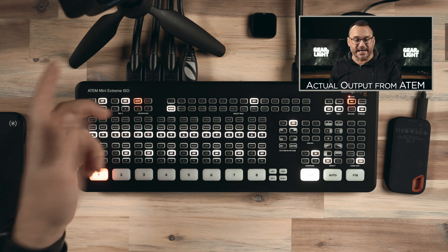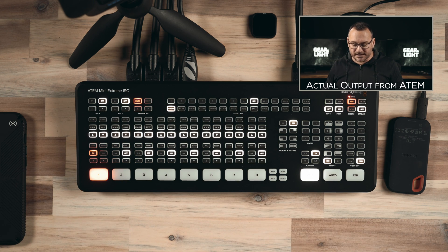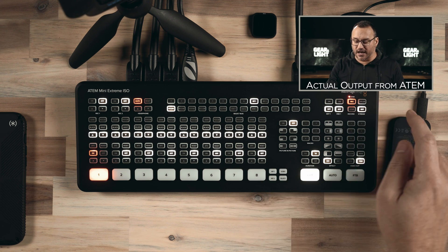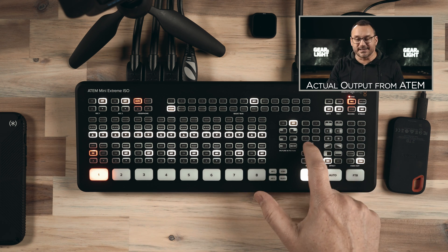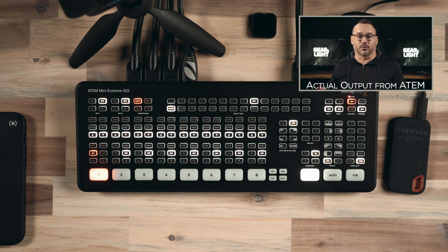We also have a headphone jack out for monitoring for the person running the switcher — they can get an audio feed right to their ears. The non-extreme version does not have audio out; it just has audio in and that's it. Looking at the rest of the buttons along the top, a lot of those are customizable buttons. Over on the right-hand side, we can control our chroma key — so if you're doing a green screen, we can control that here. We have the record to disc options, picture in picture, and six programmable macro keys which can be programmed to do a multitude of things. Those are customizable within the ATEM Mini software you install on your computer.